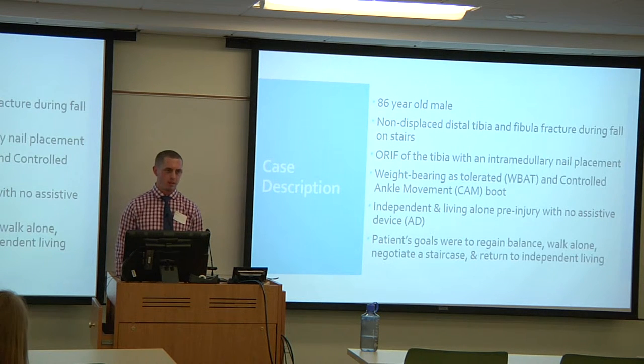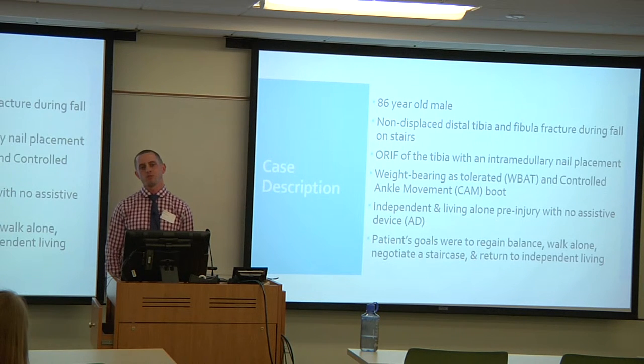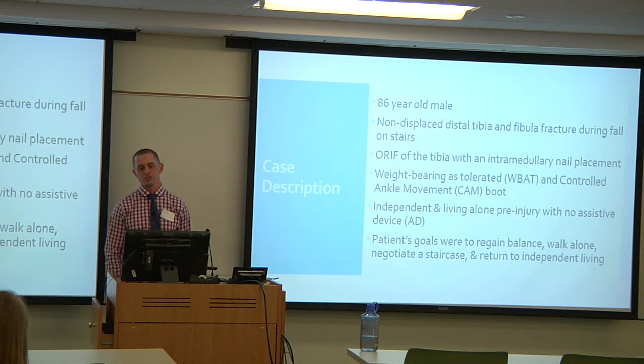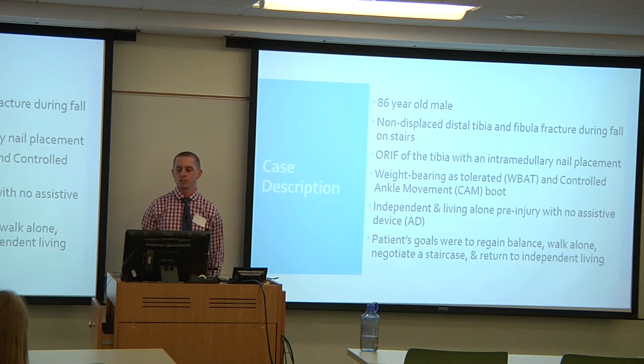The CAM boot was a point of concern because it was given approximately two and a half weeks after physical therapy started, meaning he had been in tennis shoes for the first two weeks post-surgery doing weight-bearing activities. Pre-injury, he was independent and living alone with no assistive devices. His goals were to regain his balance, walk alone, negotiate a staircase, and return to independent living.